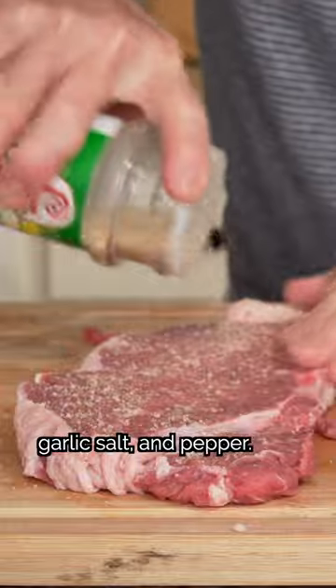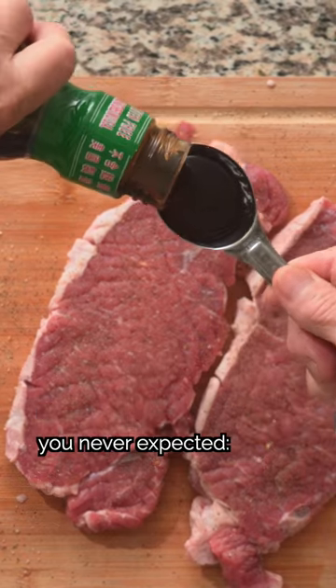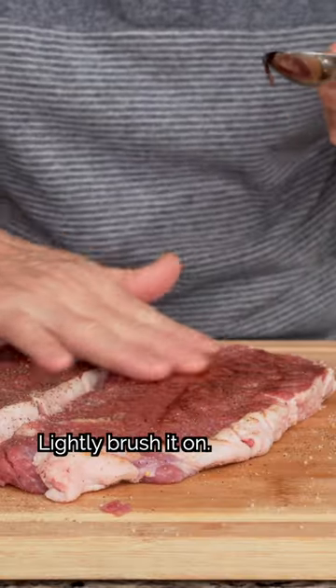We'll season with salt, garlic salt, and pepper. Plus, the secret ingredient you never expected — oyster sauce. Then we'll stir it in.